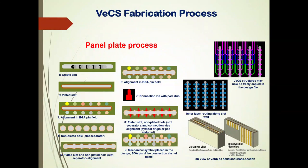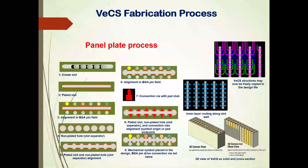The VCS process is relatively conventional. At drilling time, using a special bit, you create a slot in addition to the holes. Then you metalize and plate the slot, align the BGA pin fields, and have non-plated holes as slot separators. The plated slot and the separators are aligned, providing connections into the via pad stubs — so now you can connect things with finer geometries, providing additional routing channels and power connections that normally would require layer after layer to accomplish.